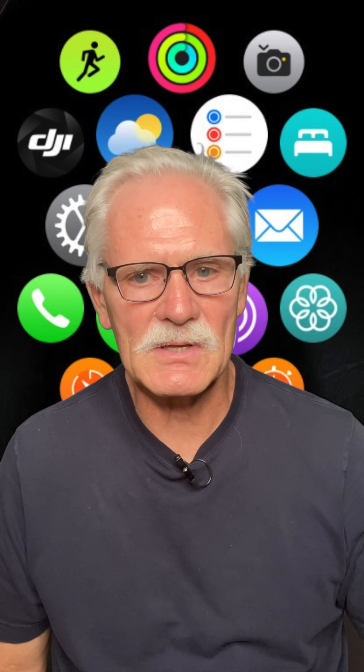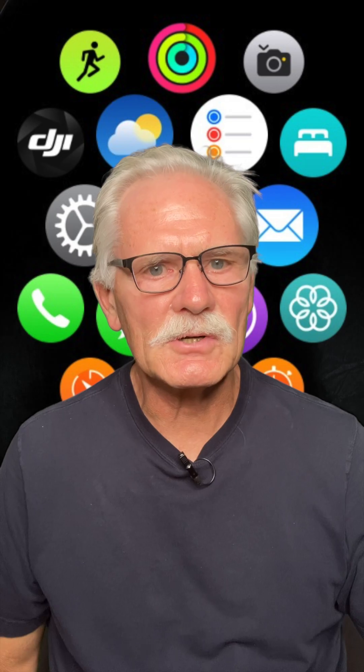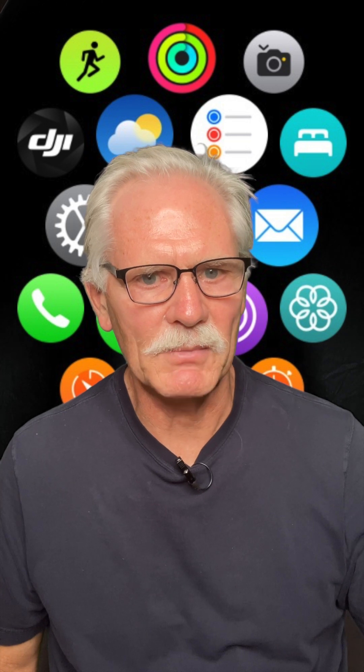Our last example is a time-lapse of the stars, where you can't see the screen and you don't want any wobble from pressing the shutter button. Select time-lapse, aim your camera into the sky, turn off the three-second delay, and start it up using your watch. When you've recorded long enough, use your watch again to end the time-lapse.